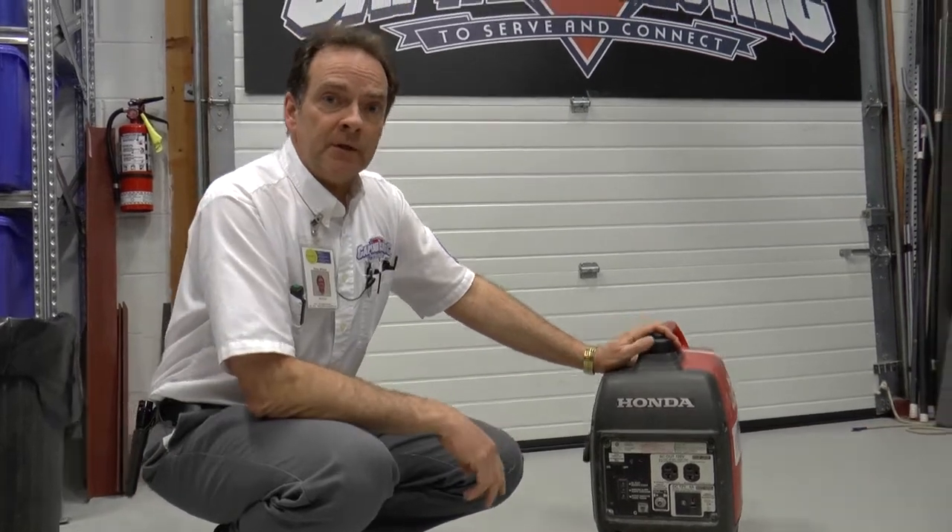Option two would be a meter collar transfer device, which involves the utility company and our services combined to provide this backup power solution for your home. This involves a generator as well, but the generator would have to be larger with a 30 amp, 120 volt / 240 volt output.